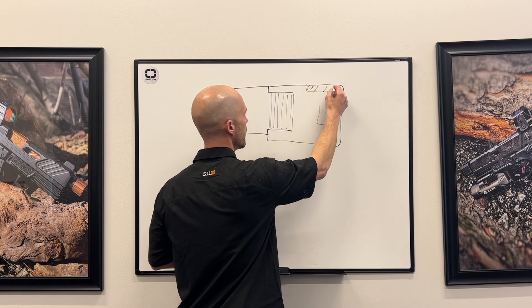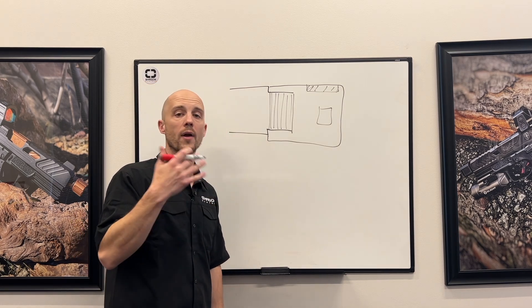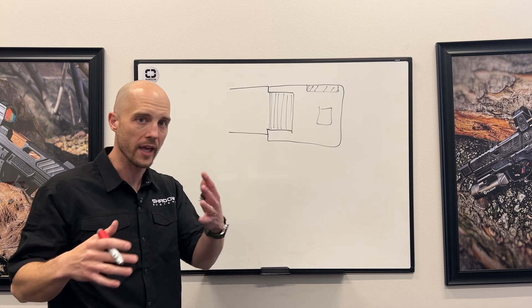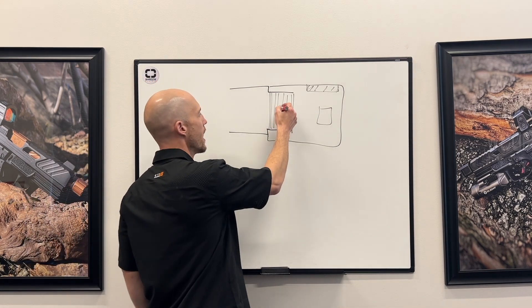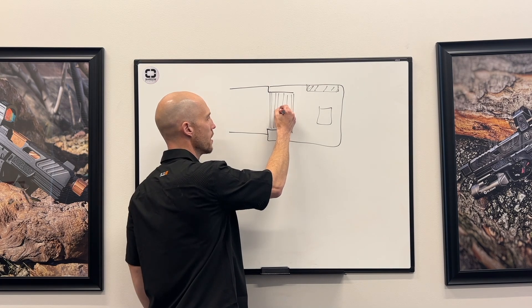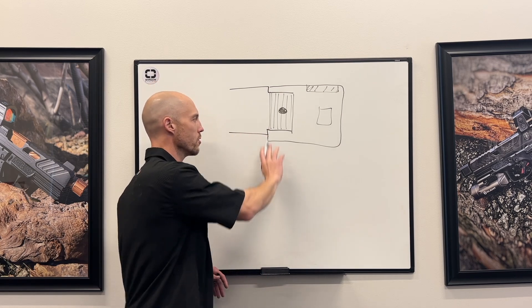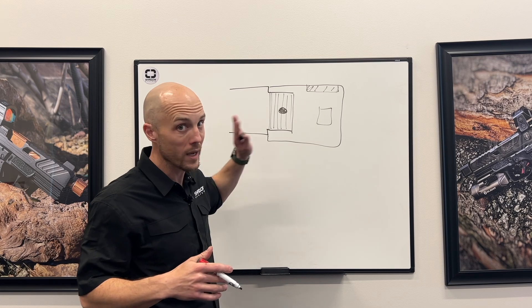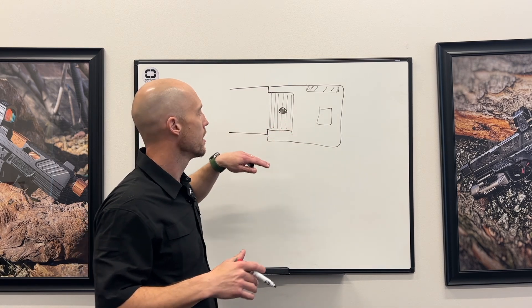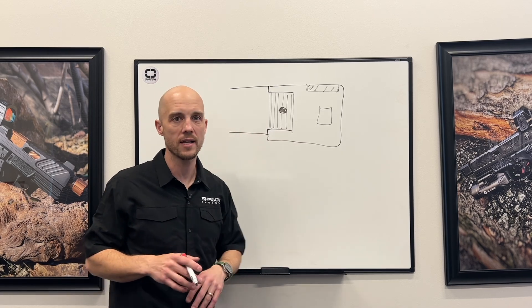After you've threaded it on, it's just kind of hanging there in space, it can just do whatever it wants. So there has to be some method of controlling it, keeping it aligned with the sides of the slide and with the barrel. Usually what you see is some kind of screw — a hex head on either side, or maybe something from the bottom. Sometimes the screw has something between it and the threads, sometimes it's just direct contact with the threads.